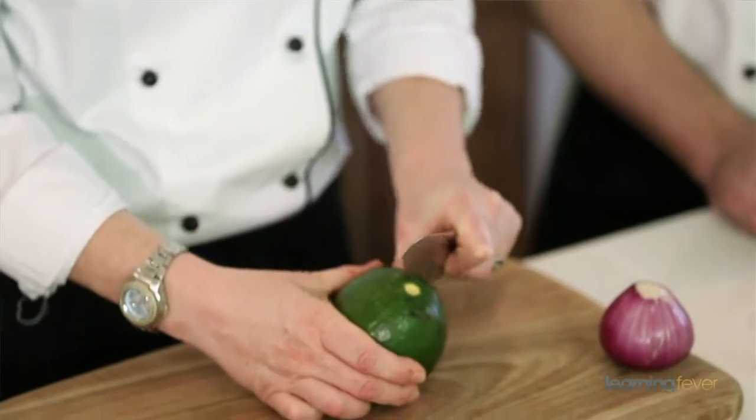There are a lot of different ways that people make guacamole, but I'm going to show you my favorite. And it's the easiest way that I know how.